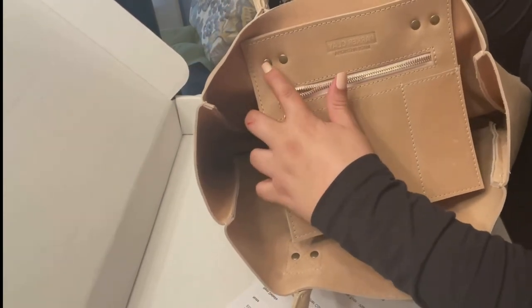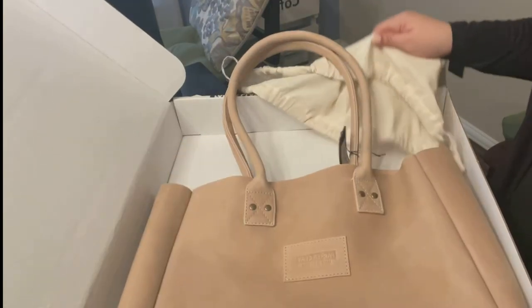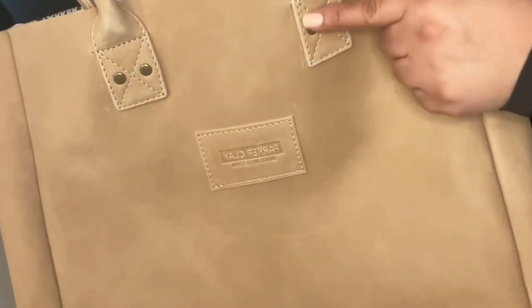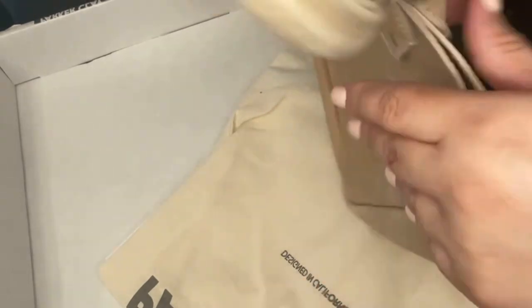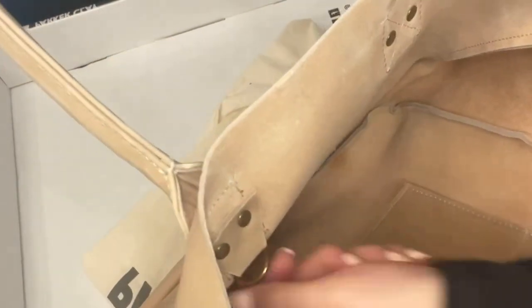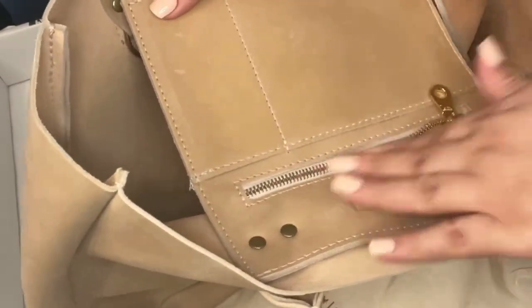It has gold hardware on the inside — kind of a bronze, antique finish on the outside. It has the brand plaque in the front, and of course it comes with its little dust bag. The handles are really nice. It has a little ring closure, and then inside there are pockets and a zipper pocket — one for pens, one for other things, and a pocket for money.